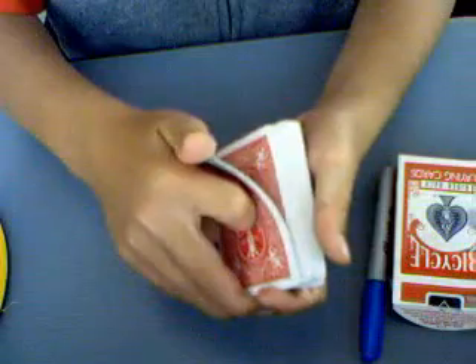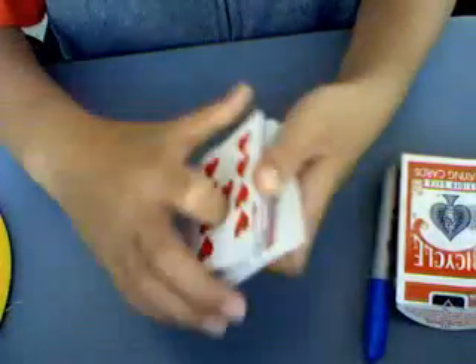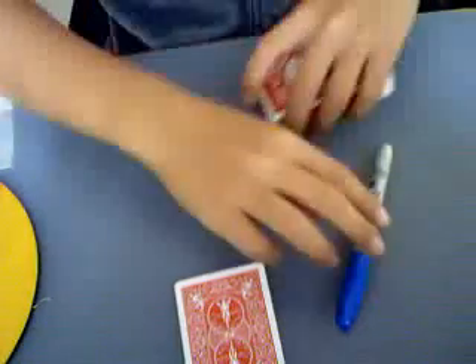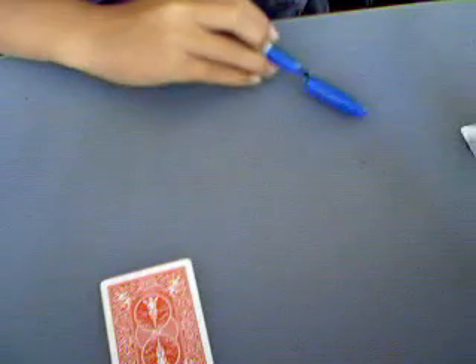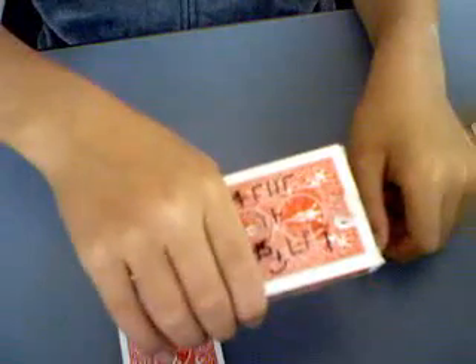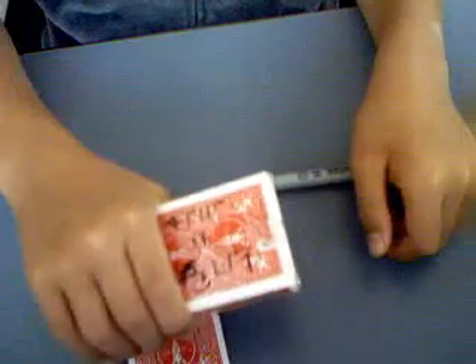Stay still. Anytime now. Stop. Set the deck in the box. And I'm going to write a prediction. Unfortunately, I wrote it in Arabic.